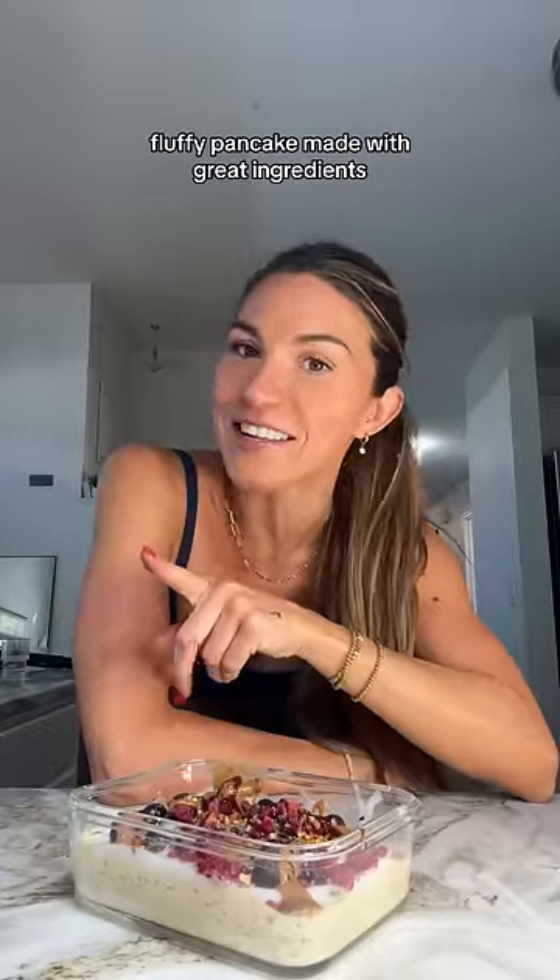And that is the lazy girl pancake bowl! It tastes like a big fluffy pancake made with great ingredients and keeps me full for hours. You guys have got to try it — tag me when you do, I want to see your recreation.